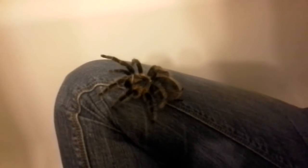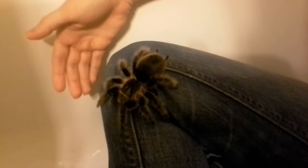This is my B. albopilosum. I'm just handling her, and she's normally very shy, especially when she feeds, but when you hold her, she becomes quite a lot more active than my B. smithi.